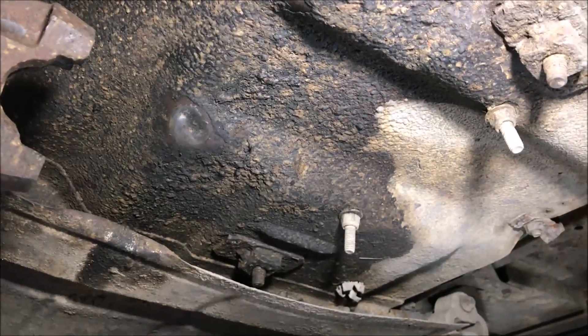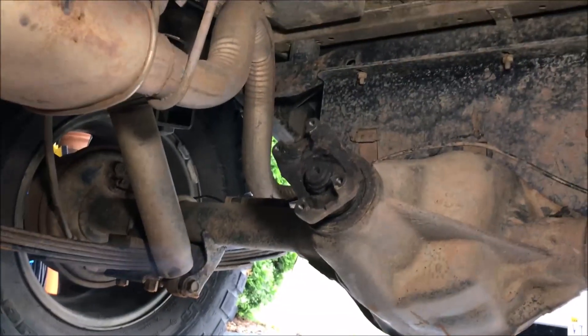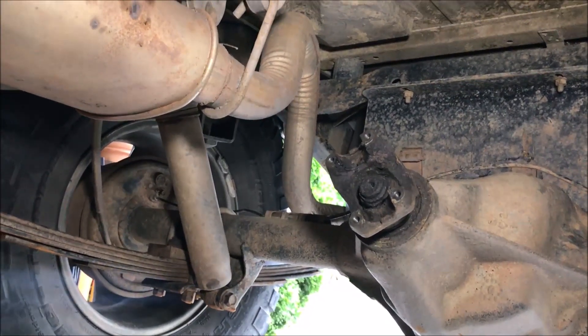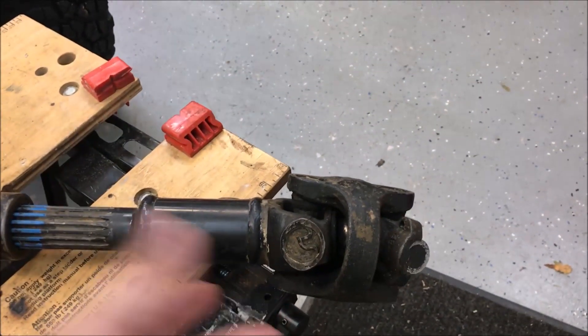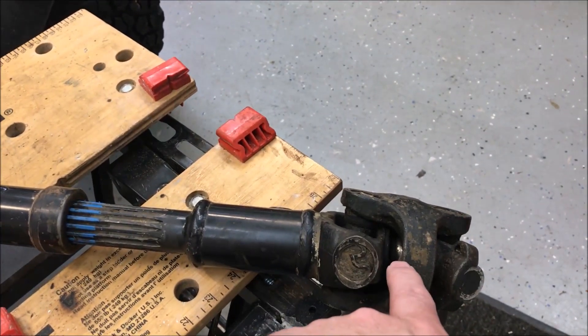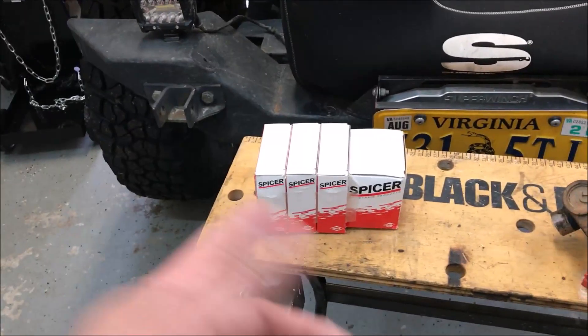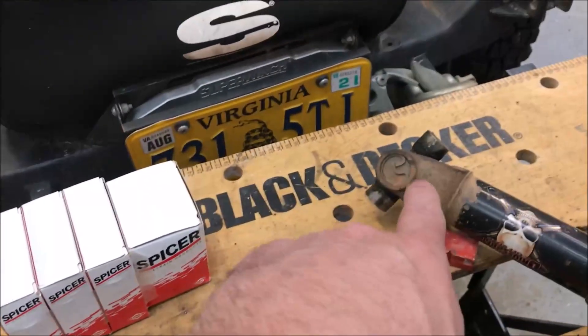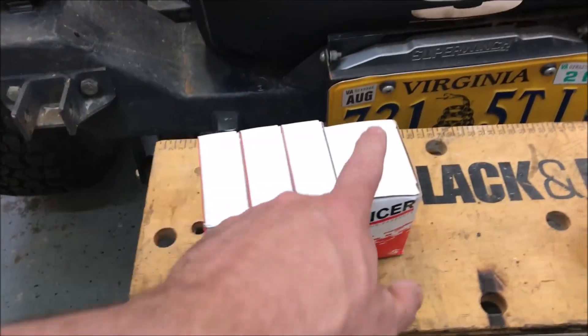I've got to fix this up and get it readjusted. First I've got to get the driveshaft fixed, then we'll get it in and figure out how to get everything squared away. That's the worst of the damage on this trip. To rebuild this double cardan, it's basically doing u-joints — you've got three of them: one at the back and two at the front with the ball joint in the middle. I just picked up a rebuild kit off Amazon with all the pieces — 1310 u-joints, three of them, and the ball joint.